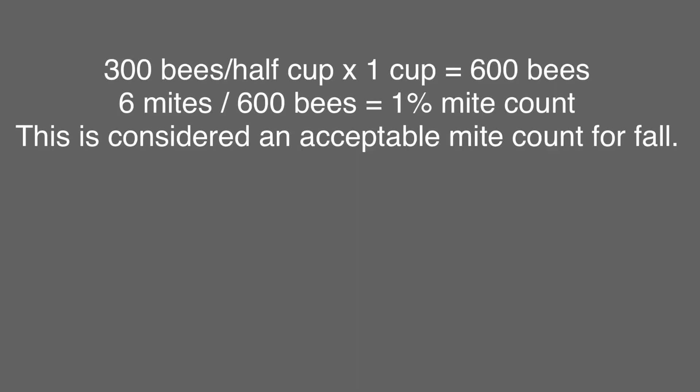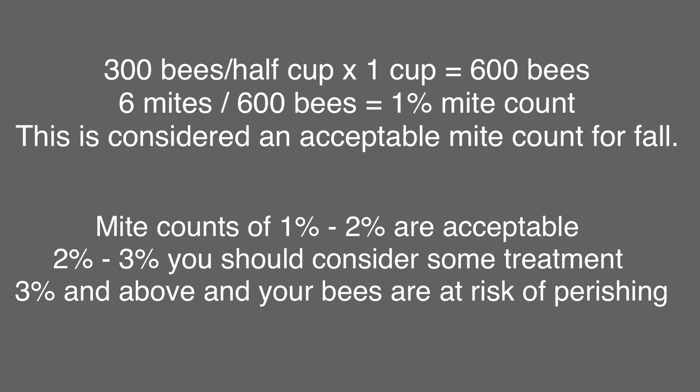So here is the math: we have 300 bees per half cup. I used one cup of bees, so that equals 600 bees. We found six mites divided by 600 bees equals a one percent mite count. This is considered an acceptable mite count if it were fall, but it's not fall, so I will be doing some type of treatment. Here's the guidance from bee scientists: mite counts from one to two percent are acceptable; two to three percent you should consider some type of treatment; above three percent your bees are at risk of perishing. My recommendation is that if you have any mite count in the spring or summer, treat your hives with a soft treatment such as oxalic acid, formic acid, or thymol. I hope you enjoyed this video and learned something about testing for mites.